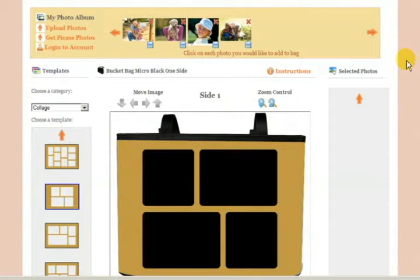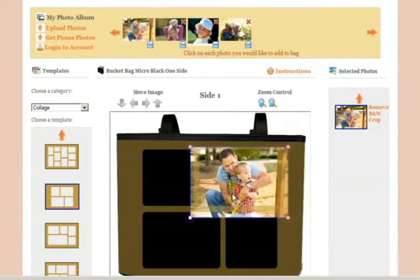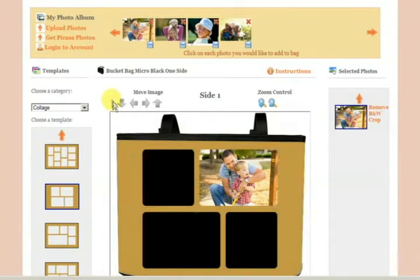We've selected the template that we would like on the left-hand side. What we will do is highlight and click on the photo we want to put on the bag, and you will be able to move it and size it either using the red square on the corner, or you can also use the arrows under 'move image' or zoom.